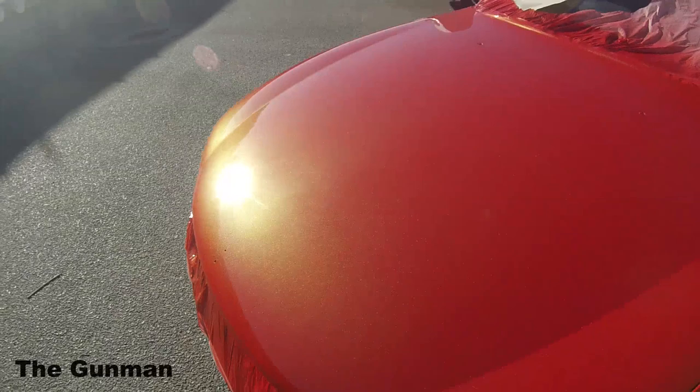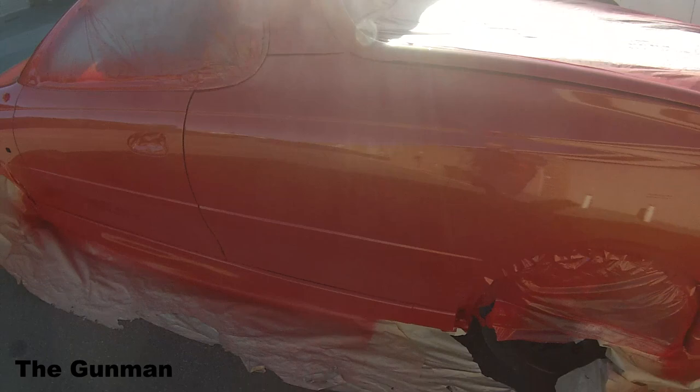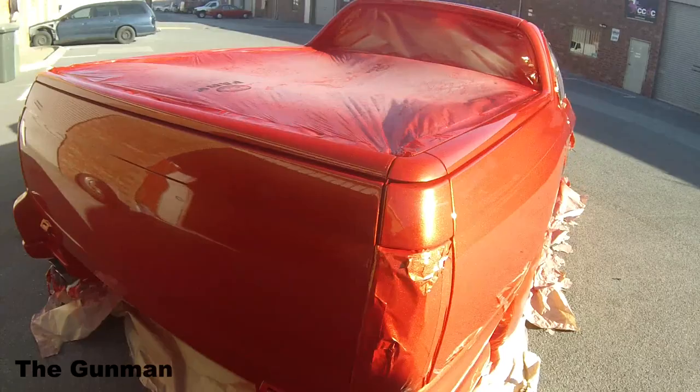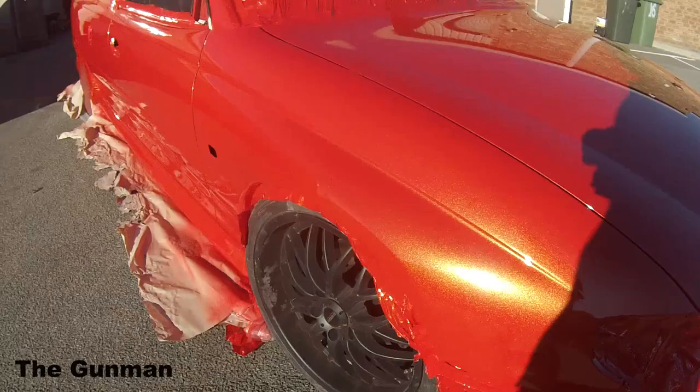If I want to be my biggest critic, which I always am, there's a little bit of mottling in the bonnet and a little bit down the sides, but nothing too major. All in all, I'm very happy with the finished product. That Chromax 696S Clear holds a real nice gloss, it's very durable, and it's got a good anti-scratch resistance to it. We like to use that on all the nice jobs that we do.